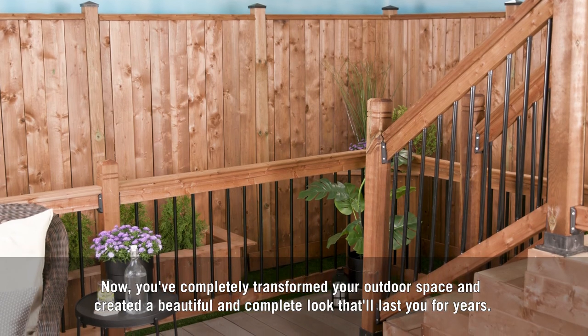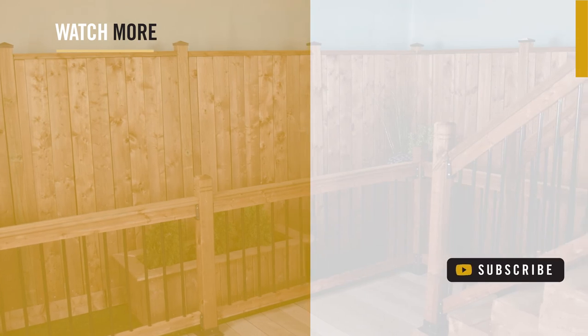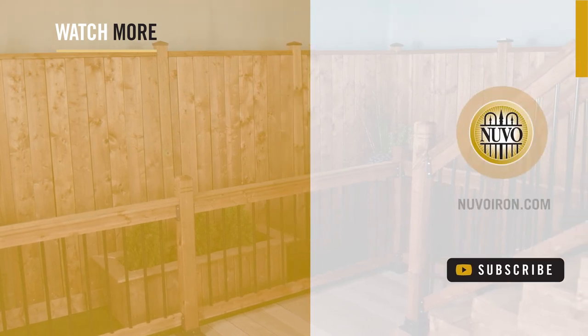And that's it — you've successfully installed one section of pre-drilled wood railing for stairs. Now you've completely transformed your outdoor space and created a beautiful and complete look that will last you for years. For more information about this or any of our other products, visit nuvoiron.com.